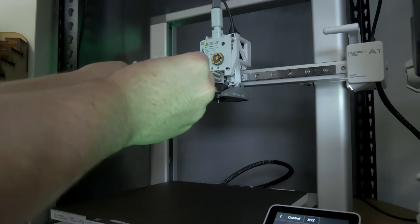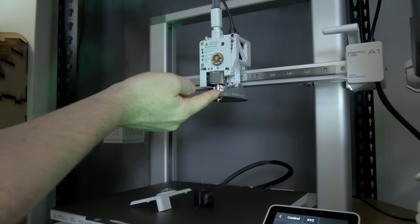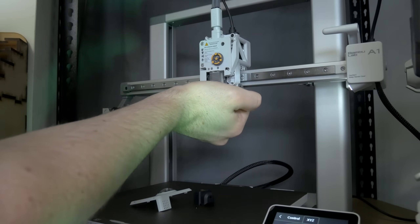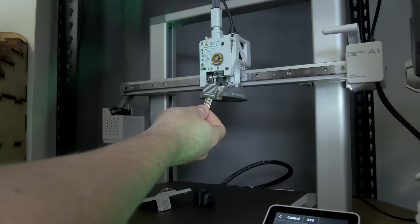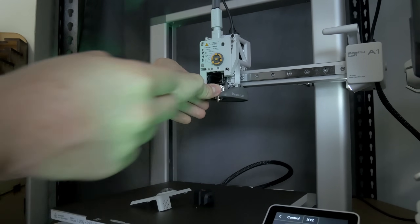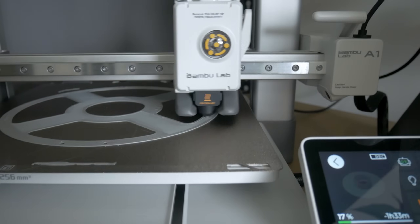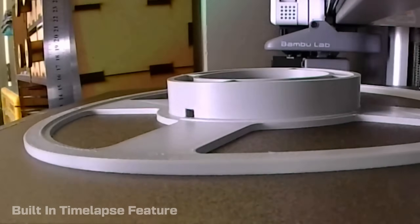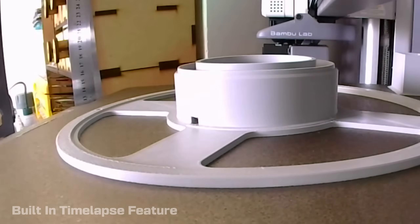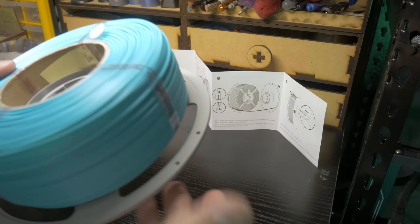The A1 has an awesome quick-swap system where you can easily take out the nozzle and swap it for any of the A1-specific 0.2, 0.6, or 0.8mm nozzles. Simply pop the cover off, remove the silicone sock, open the latch, and pull the nozzle assembly out. Then just insert the new nozzle, which magnetises into place, close the latch, sock and cover on, and you're good to go. I decided on a 0.6mm nozzle for the spools, and in just over three hours this printer had pushed out 150g of filament and I had a perfectly functioning spool.